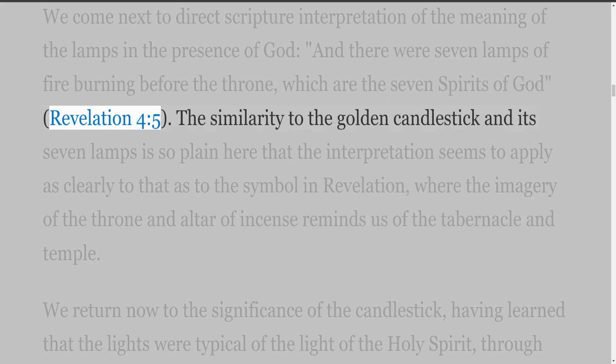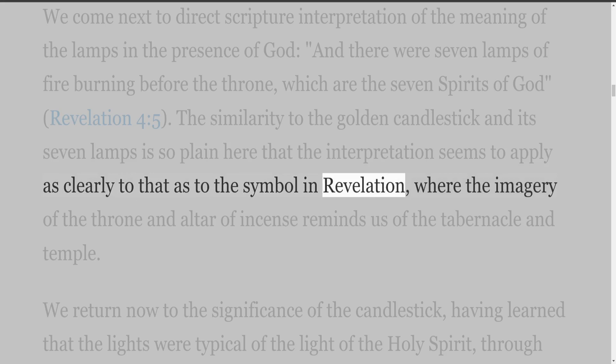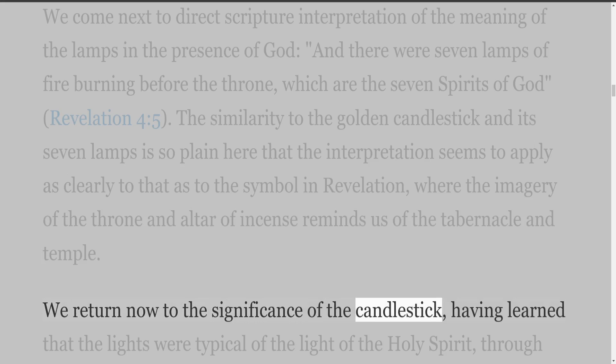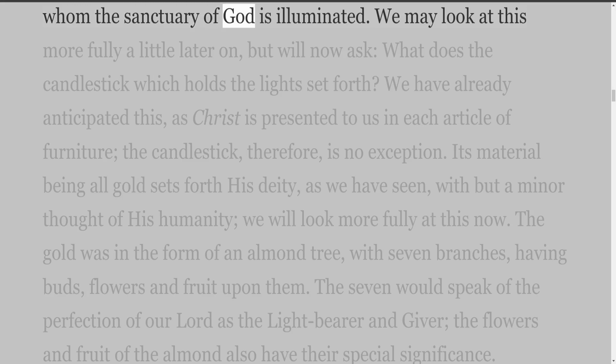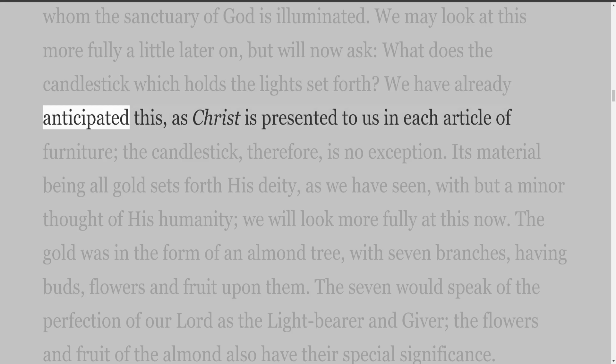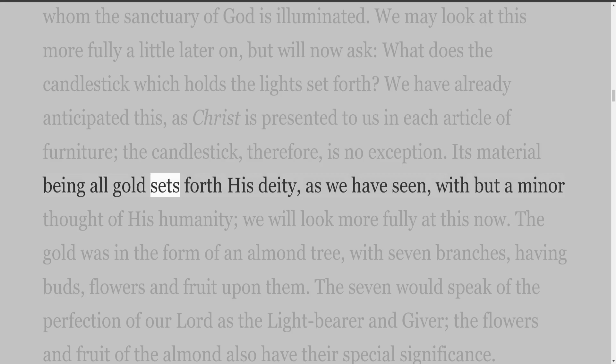We come next to direct Scripture interpretation of the meaning of the lamps in the presence of God: 'and there were seven lamps of fire burning before the throne, which are the seven spirits of God' (Revelation 4:5). The similarity to the golden candlestick and its seven lamps is so plain here that the interpretation seems to apply as clearly to that as to the symbol in Revelation, where the imagery of the throne and altar of incense reminds us of the tabernacle and temple. Having learned that the lights were typical of the light of the Holy Spirit, through whom the sanctuary of God is illuminated, we ask: what does the candlestick which holds the light set forth? As Christ is presented to us in each article of furniture, the candlestick, therefore, is no exception. Its material being all gold sets forth his deity.